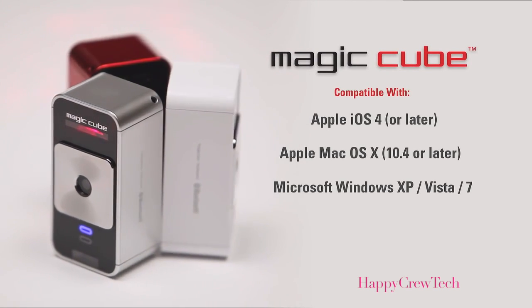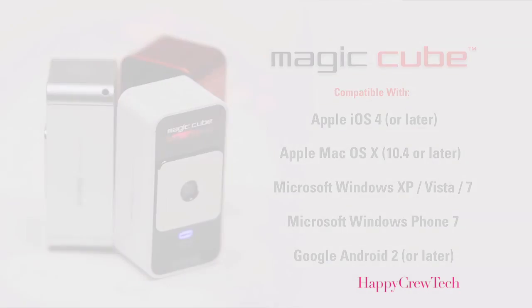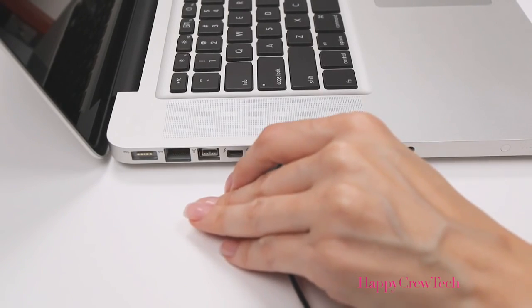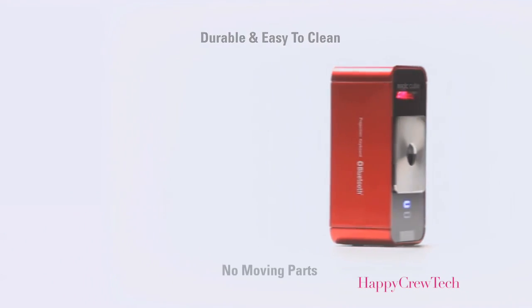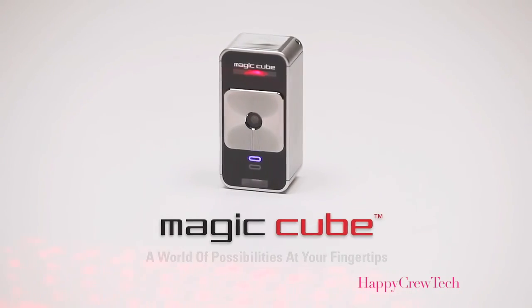The MagicCube is compatible with Apple iOS 4 and Mac OS X, Microsoft Windows, Windows Phone 7, and Google Android 2 and later. It charges using the supplied cable and any standard USB port, and can also operate via USB. Made with durable materials that are easy to keep clean and sanitary, with no moving parts — a world of possibilities at your fingertips. The Celluon MagicCube.